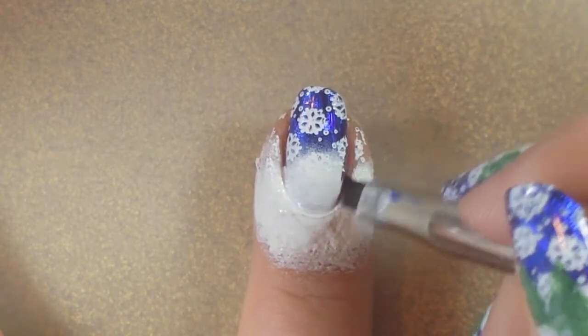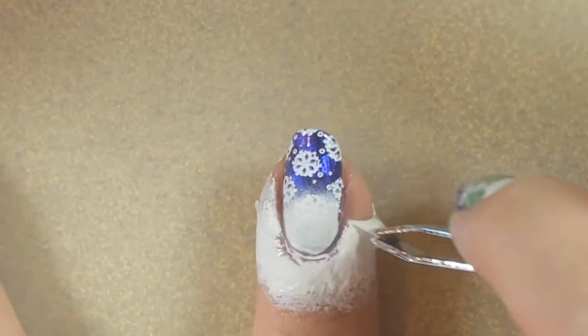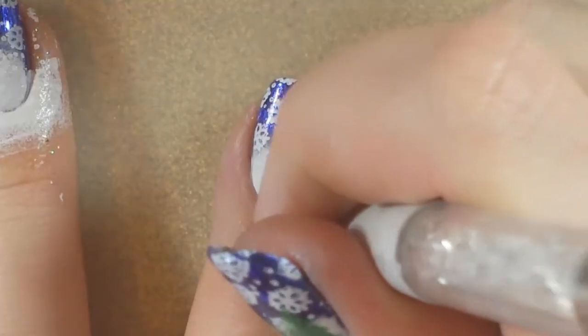It took quite a few coats because I'm putting a white over a dark color. I did that and then cleaned up the edges and separated that from the barrier so I could peel it off easier. Then I went ahead and did the rest of the cleanup with my brush.